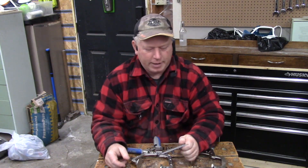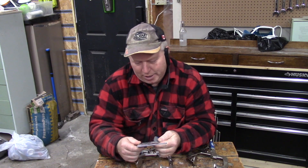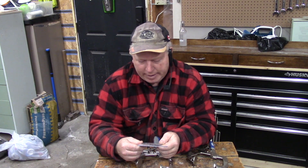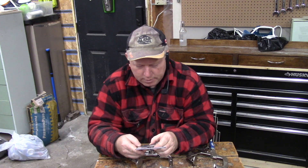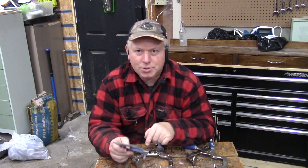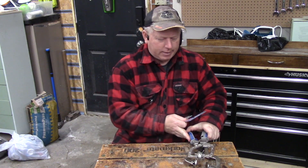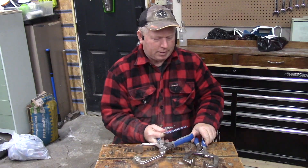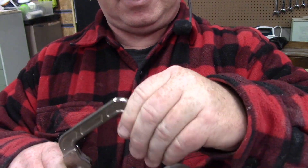The other clamp I got was the Kreg AutoMax Wood Project Clamp. It has a three-inch reach and adjusts to a three-inch thickness, so it's a little bit thicker than the other one. Looking at it, it appears to have a larger reach than the other one. The AutoMax one also has large swiveling pads, though they're not as loose as the other ones.